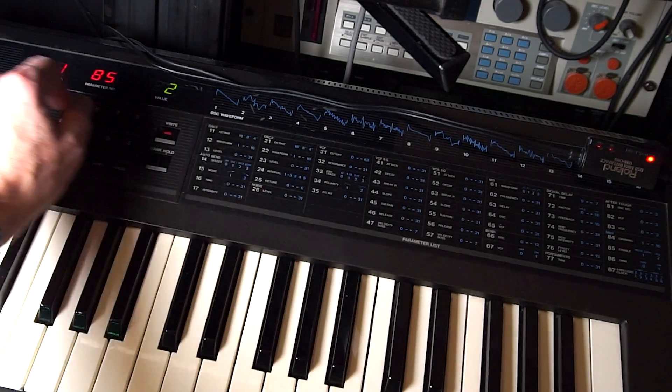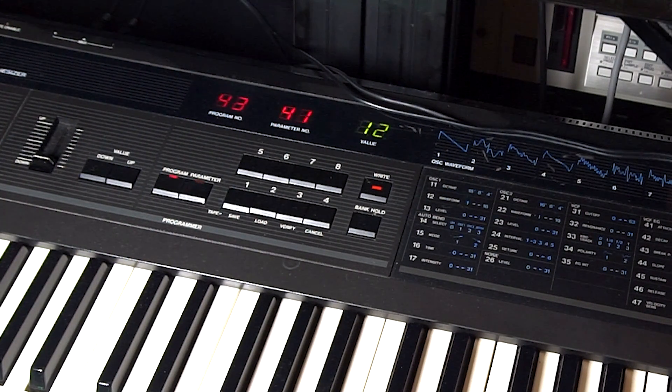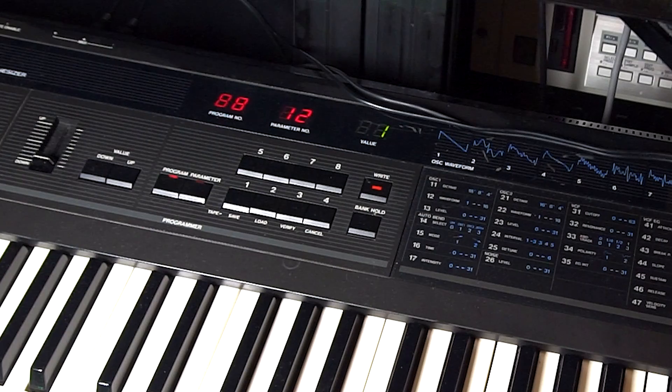And that's it. All you have to do now is press Send Data in the SysEx transfer program. Check out the display on the synth itself — it counts up from patch number 11 to patch number 88. And you're done. You have the new bank installed in your DW8000.